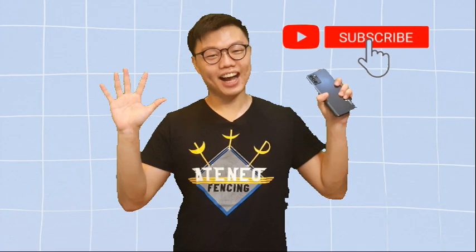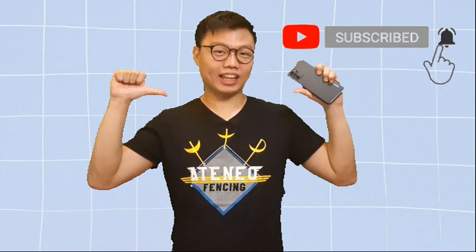Hello! I'm Joshua the Kid and welcome to my second video. Today we'll be reviewing the OPPO Reno 60 5G where I will be giving my honest opinion about this phone.